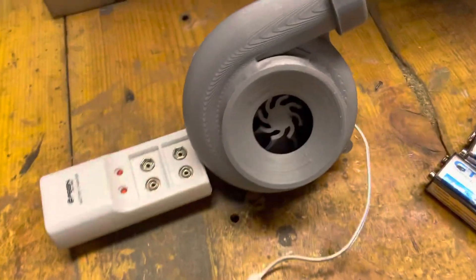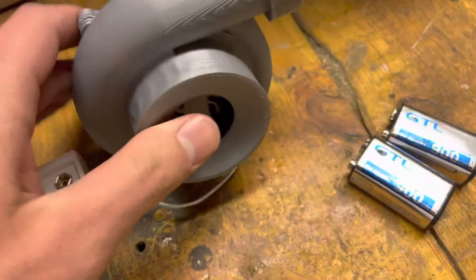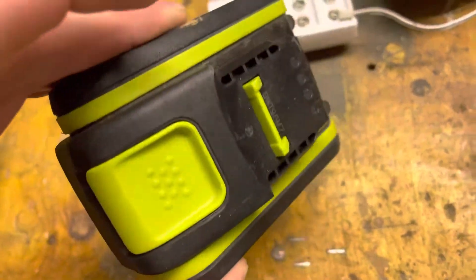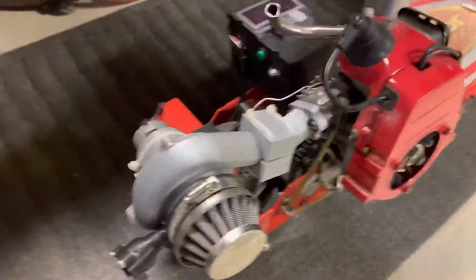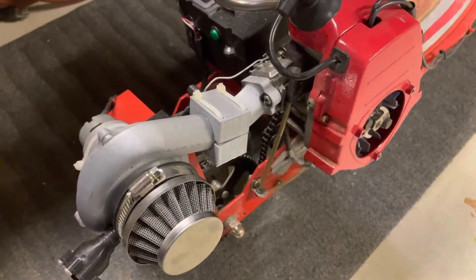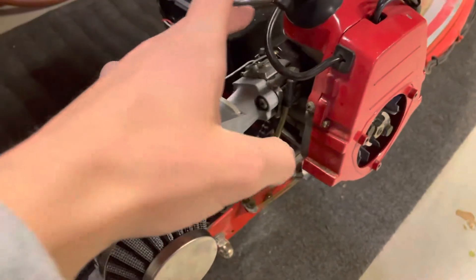That wasn't the first design though — this is the first design, just a little remote control battery and some nine-volts, but that really wasn't reliable at all. So I switched over to this 20-volt rechargeable drill battery, which is really nice. We've got like four or five of the batteries and we can just switch them out quickly; they'll last about an hour or so.